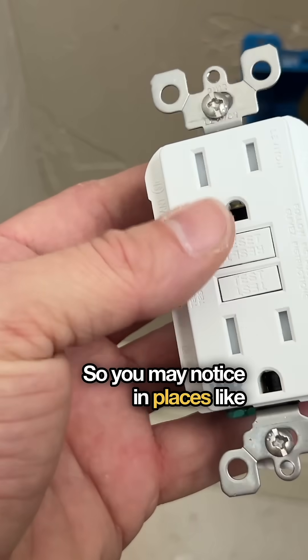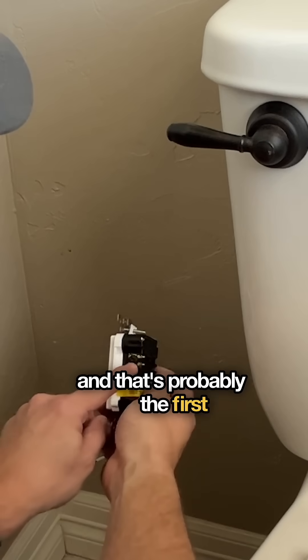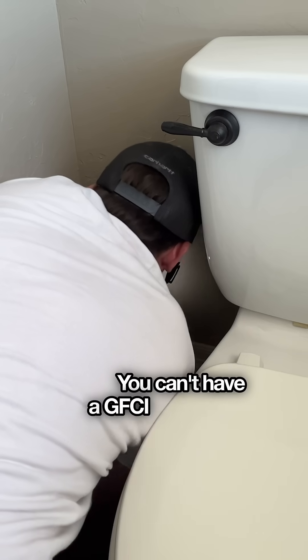You may notice in places like your kitchen where you have multiple outlets, but only one of them looks like a GFCI — that's probably the first one on the circuit because it's probably protecting all those other ones down the line. It doesn't work backwards; you can't have a GFCI at the end.